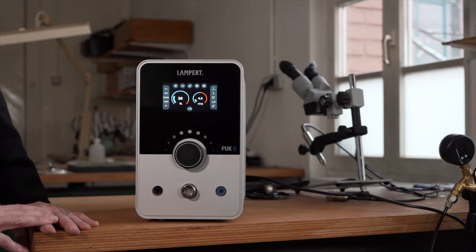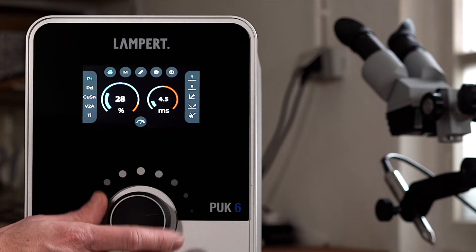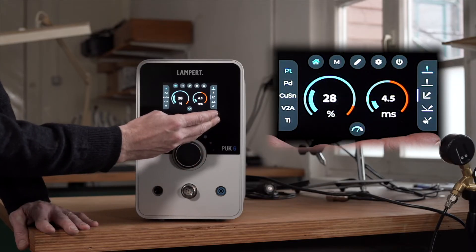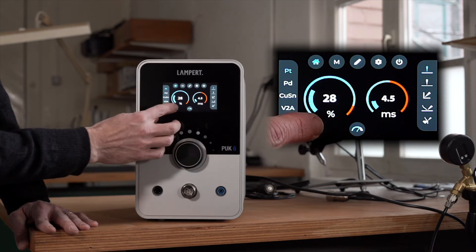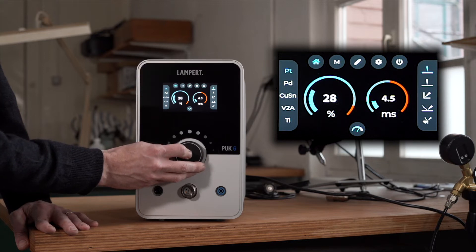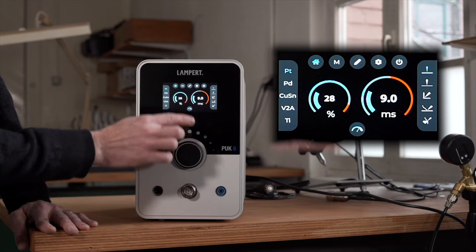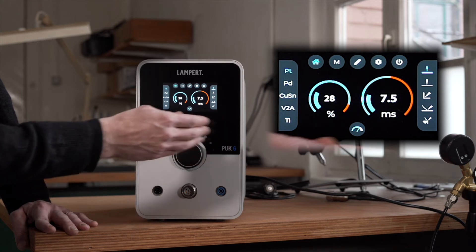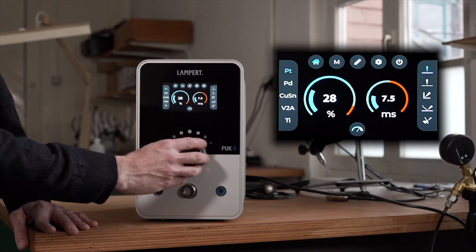Every PUK user will recognize and rely on the material settings on the left of the screen and the application settings on the right of the screen. The settings for power and welding time are easily accessible. The selection works in finer increments, and blue levels show the optimum setting for the respective welding situation.